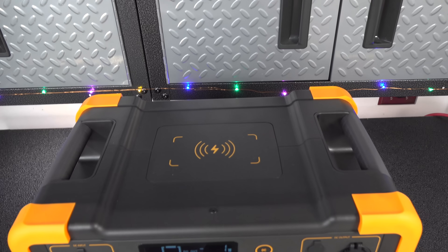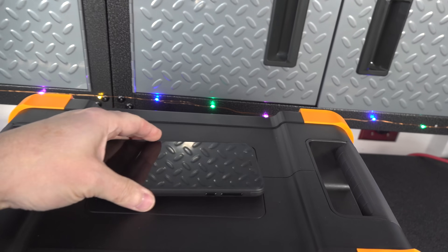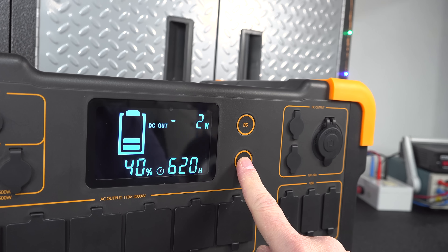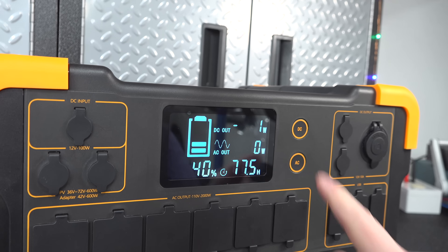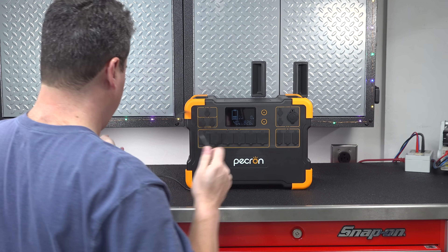Another surprising feature is that in the top of the unit they've got a wireless charging pad. So if you're taking this on a trip, this might just eliminate that charging cord for your phone. The E3000 is really easy to use — it's just got two buttons. You press AC to turn on the front AC outlets, and DC turns on the wireless charging pad along with all the remaining ports.